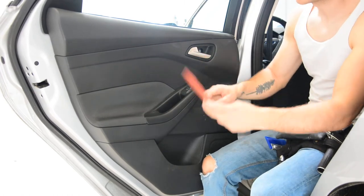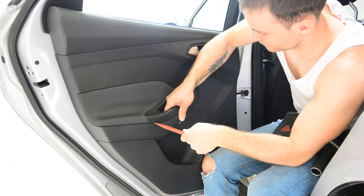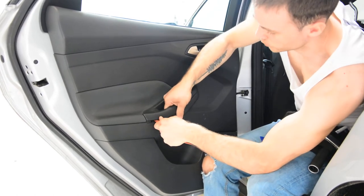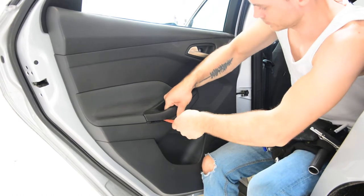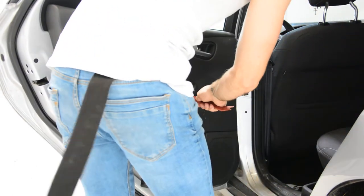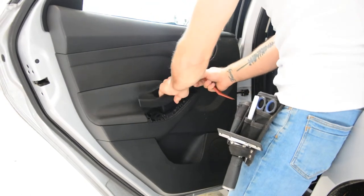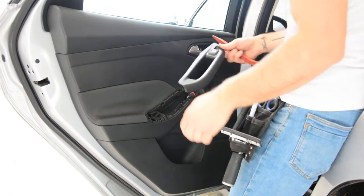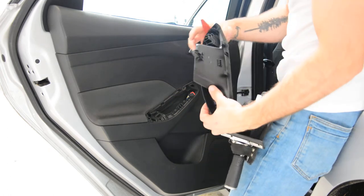Use this plastic removal tool. Put your hand here and hold this thing. You can connect the cable. Here is your window switch.